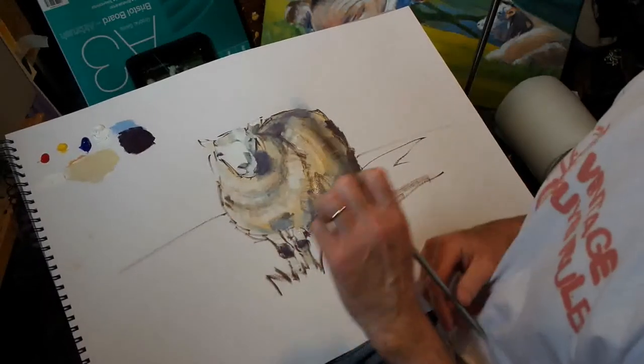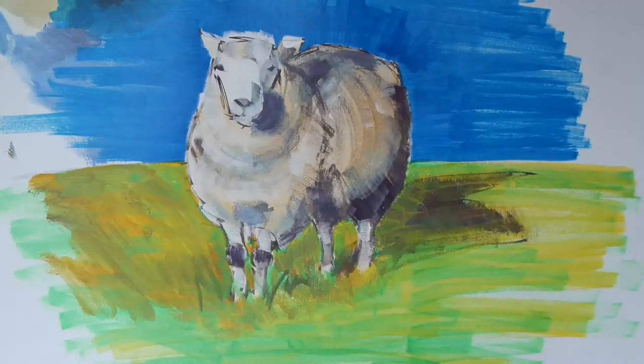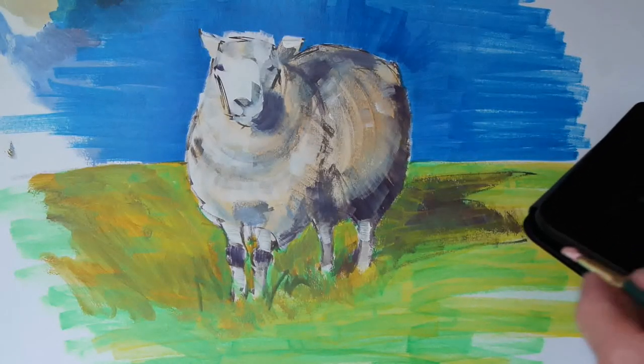Now we need to block in the sky, so I'll just do that quickly. So there's the background blocked in and we just need to add a few details now to the head.